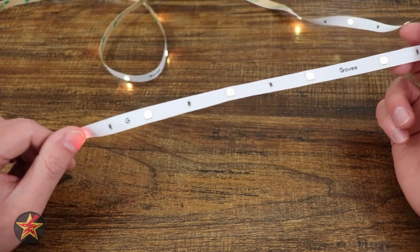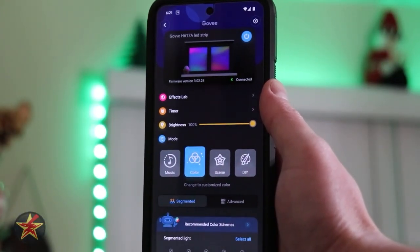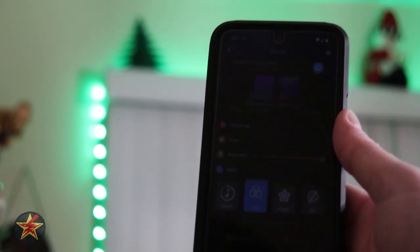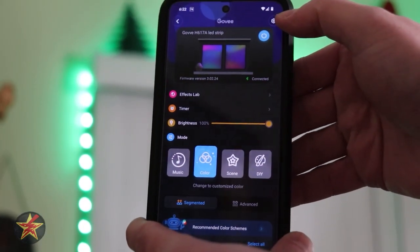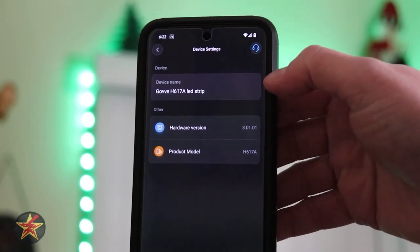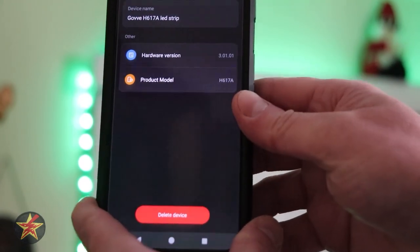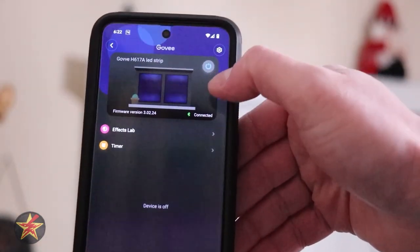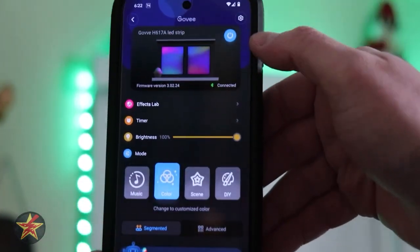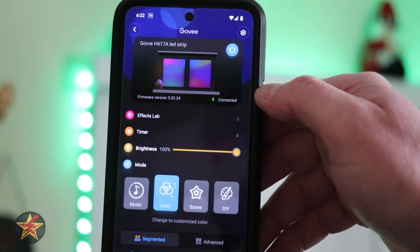What kind of controls do we have for the Govee LED light strip? That's all done through the application. This is the application for the Govee H617A LED light strip, and we're going to demonstrate some features in real time. Up in the upper right-hand corner is our settings menu — there's a help request, rename your device, hardware version, and product. You can also delete the device from that page. At the top we have a power on and off, and you'll notice the image on screen dynamically changes as things are lighting up. You do have to be connected via Bluetooth, and it will tell you the firmware version you're currently on.